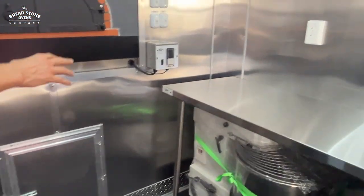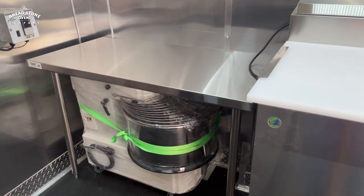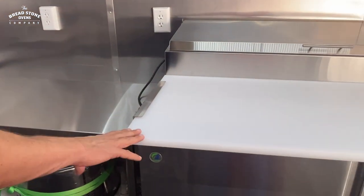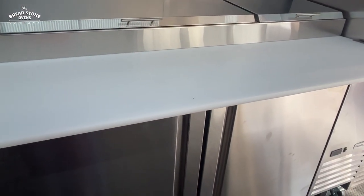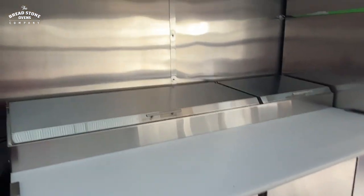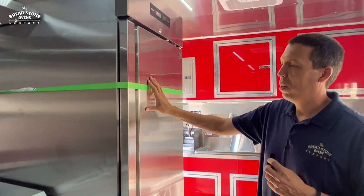As we continue on the driver's side, here we have a 44-kilo spiral mixer stored under the table — it can just be pulled out. We have a 220-volt outlet to power that mixer. Here we have a 67-inch double-door refrigerated pizza prep table with storage underneath, a removable cutting board, and a reach-in on top for all your toppings. Directly above we have stainless steel shelving, 15 inches wide with a ledge to keep all your supplies and equipment in place while traveling.